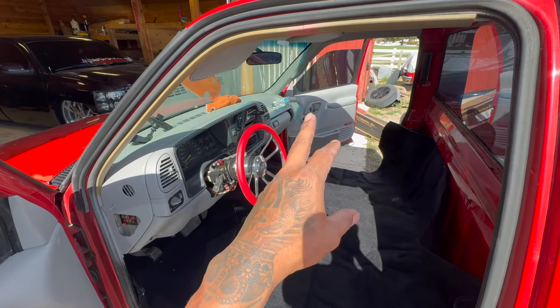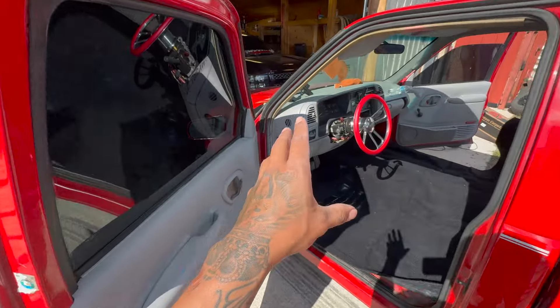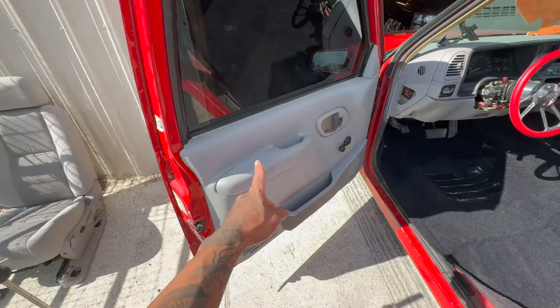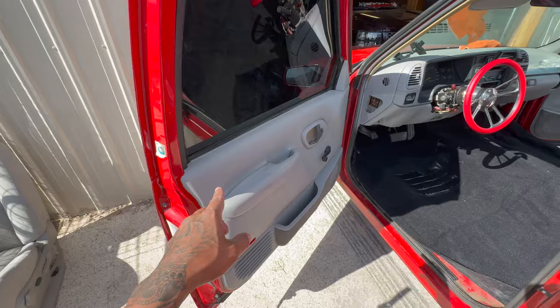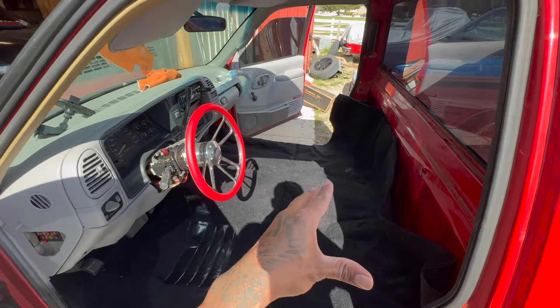Now that I think about it, I don't think the gray looks bad at all — I think it looks good. So I might just go ahead and find a really clean gray interior, a really clean gray dashboard, along with the power window door panels, that way I can make it powered windows. Should we go ahead and paint the interior black or should we leave it gray? Personally I think it looks better gray — gives it more of that original look.